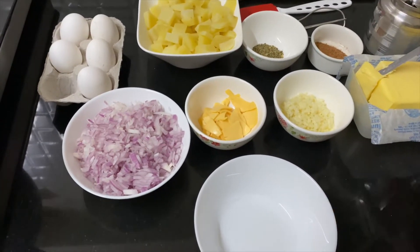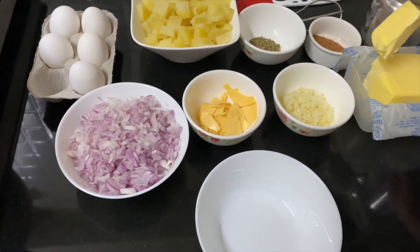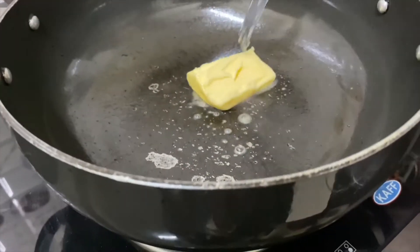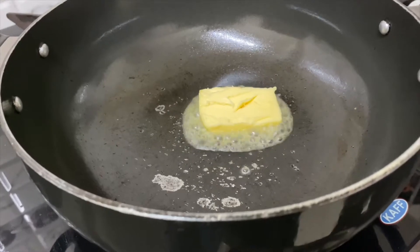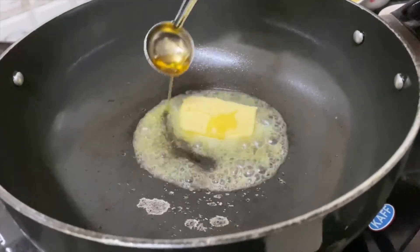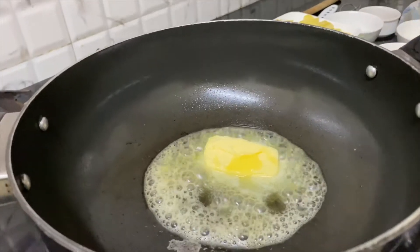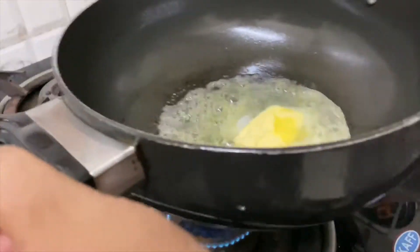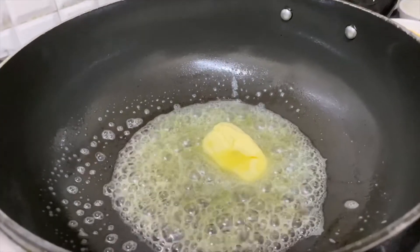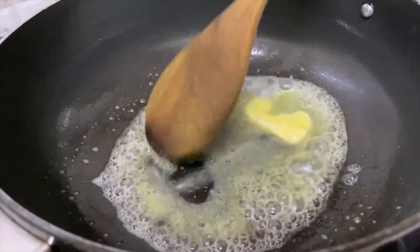First we'll start with sautéing the onions, and simultaneously we'll mix the eggs as well. You'll take two tablespoons of butter and put it in along with a little oil. The reason why we put oil along with butter is so that the butter doesn't burn — that is why a little bit of oil is added. We just mix it up a little, and let the butter melt completely.